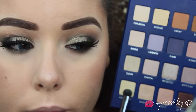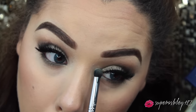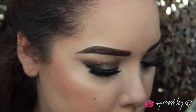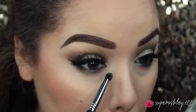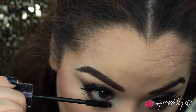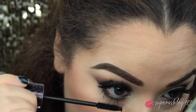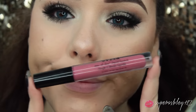Then I took the shade Moonlight - it's a cream shade with a gold shimmer - and popped that on the inner corner to highlight the eye. You can use any other highlight shade you want; I just decided to use this because the gold would complement the green a lot. Then I finished up the eyes by applying a coat of mascara on the lower lash line.